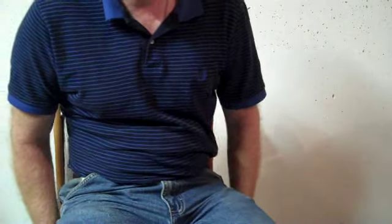Hi friends, this is George. This is the instructional video for Poems, Prayers, and Promises by John Denver.